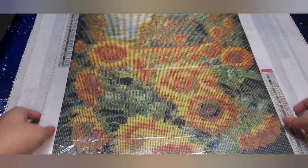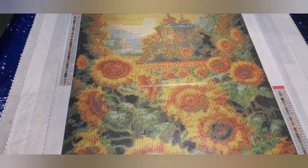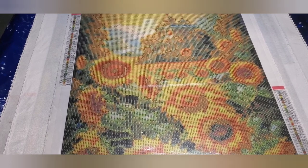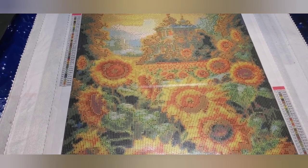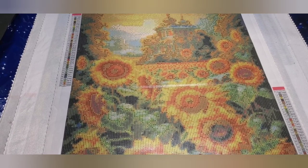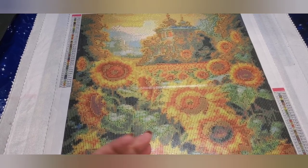I think that's going to turn out really nicely when it's done. This canvas is a 40 by 50. It has 40 colors, includes 4 ABs, and the number of diamonds is 24,249.